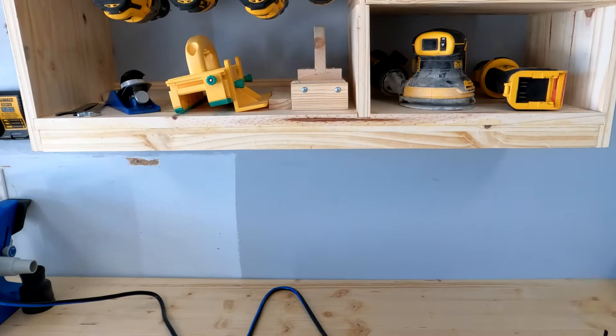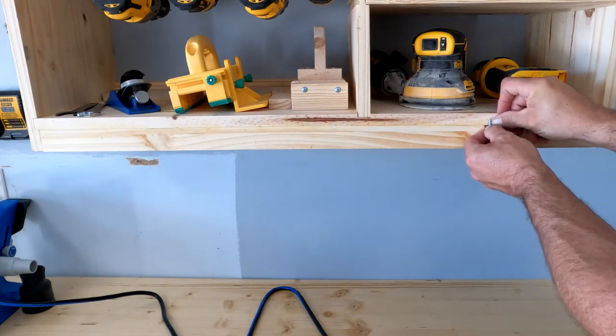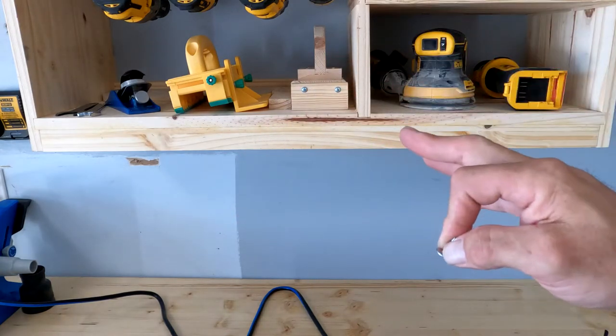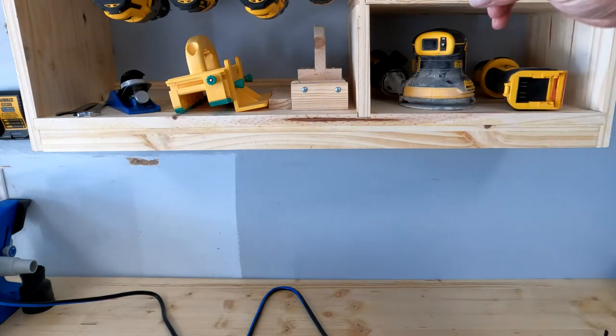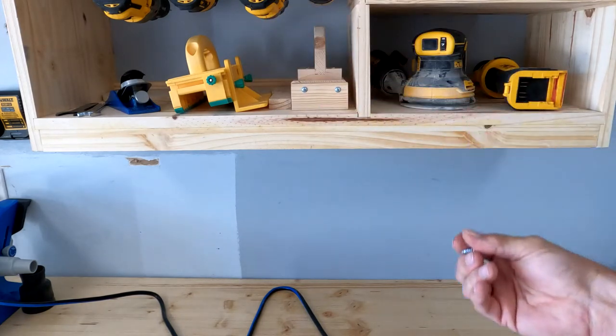I'm using a 9/16-inch screw. If you look on here, this will go about three-quarters of the way into my board. I'm going to mount it up here, see how it holds. If it feels sturdy, I'll leave it. If it doesn't, I'll pull these back out, drill a hole all the way through, drop a smooth bolt down through the top so it doesn't stick up in my cabinet, and then nut it from the bottom.